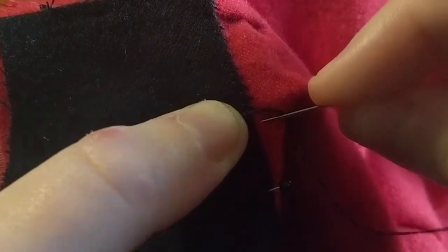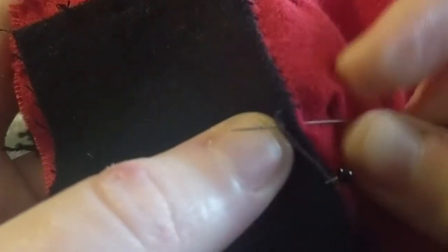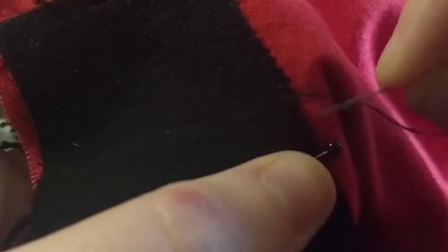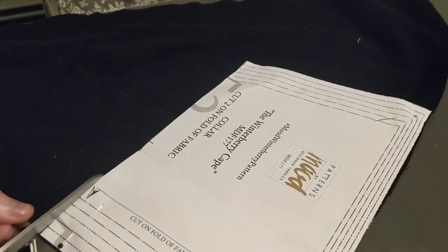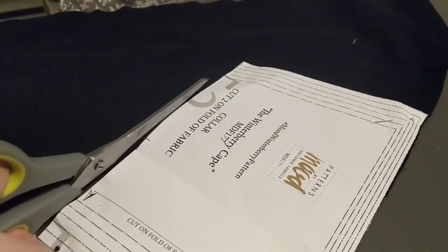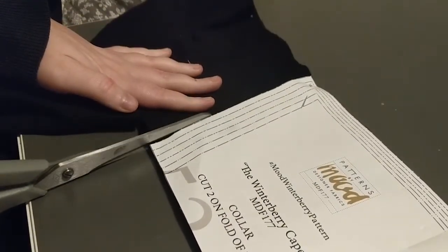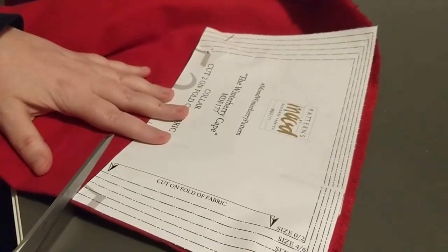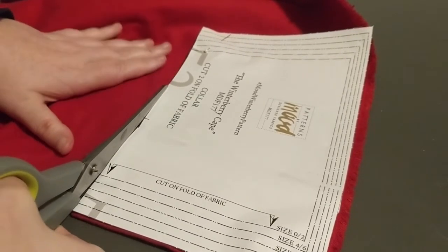I had also lost my thimble at this point. It has been recovered since, but you'll see some shockingly unprotected sewing — I warn you, it's pretty graphic. It was then time to make the collar. For the traditional directions of this pattern, it shows the collar being made with just two pieces of the outer fabric. But since my outer and inner fabric were the same, I thought it would be fun to do red on the underside and black on the outside, so that if I turn my collar up against the wind, you get that nice pop of the red lining color. I cut one of each and sewed them together before flipping them inside out to attach them.